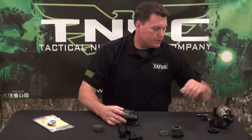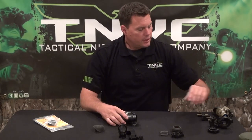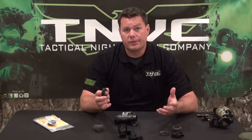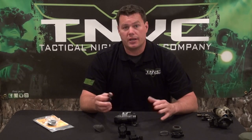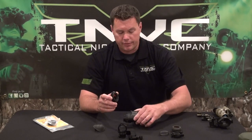Another option is camera mounts. PVS-14s are super flexible systems, which is really nice. A lot of folks want to do photography through theirs — whether that's surveillance for law enforcement or military, enthusiasts taking pictures of animals at night, or security on their property. There are a couple of different options to do that.